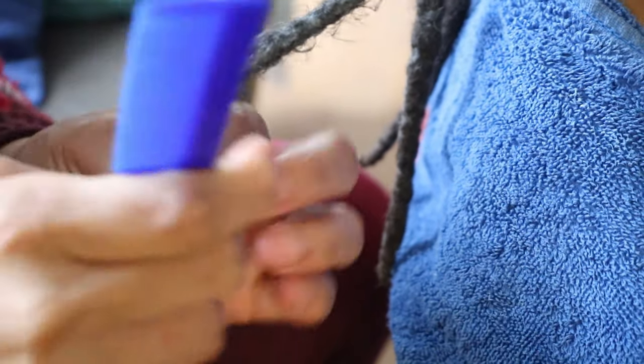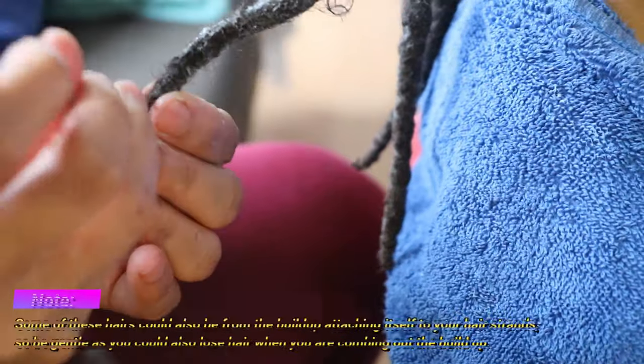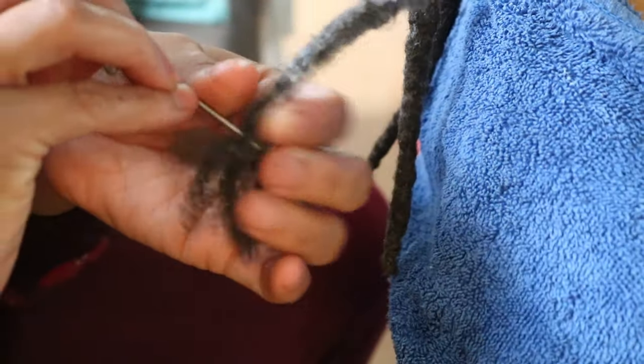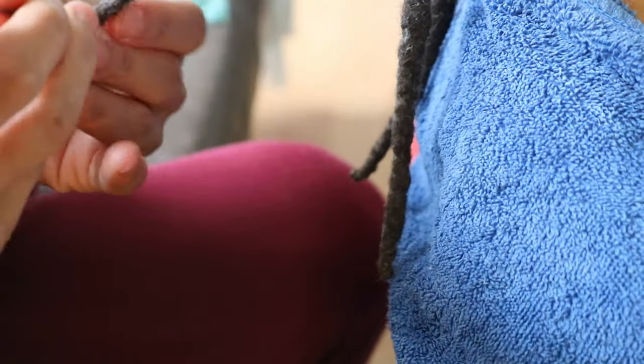As long as you are gently and safely combing out your locks, don't be too worried about the amount of hair you lose, because these are shed hairs that have shed over the months or years since you've been on your lock journey. But once again, be very gentle when combing out your locks — especially if your locks are thinner — when you run into areas with buildup, as those parts can be a little frustrating.